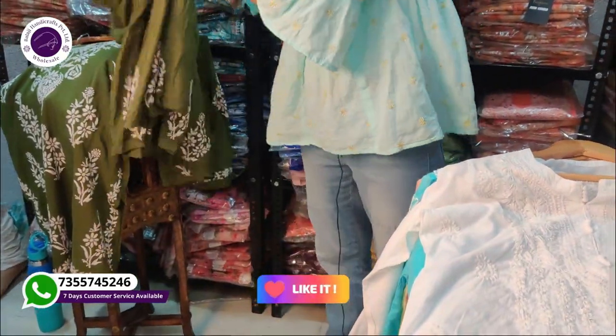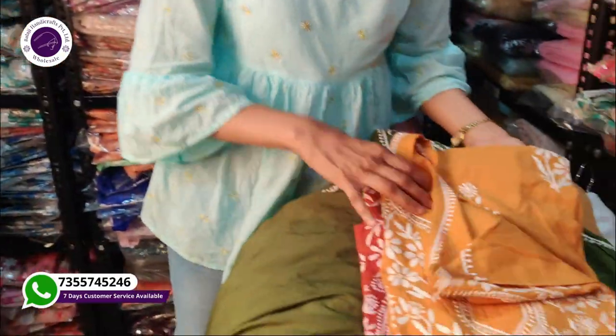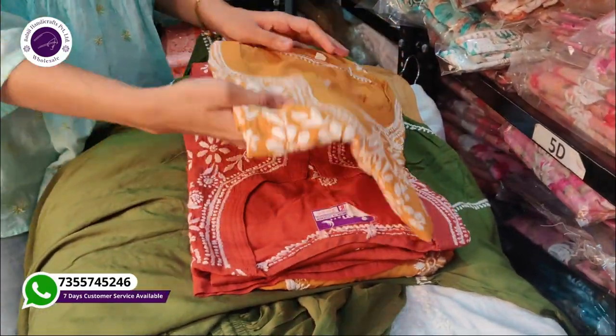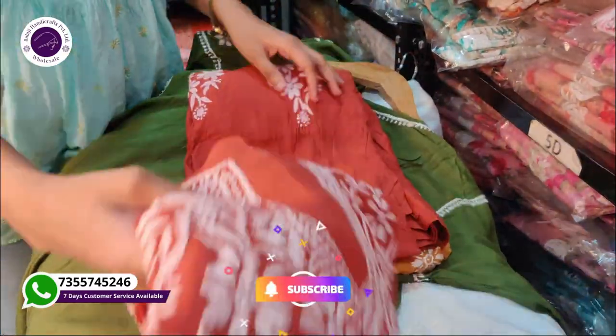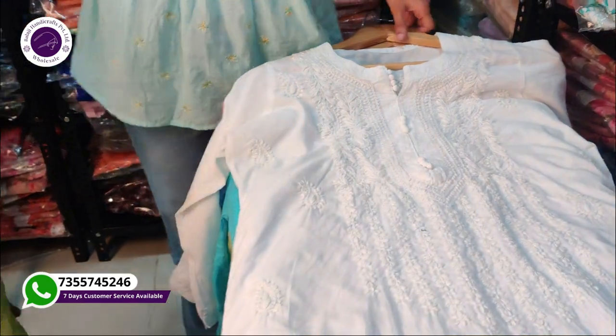You can also see some colors in this area. There are 3 colors available: one is mustard, one is rust, and one more color is onion pink.